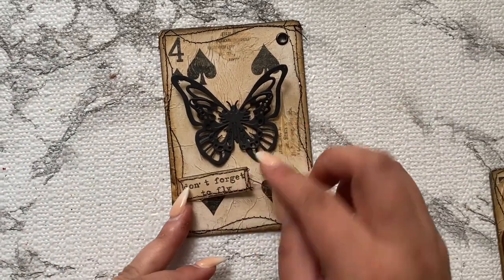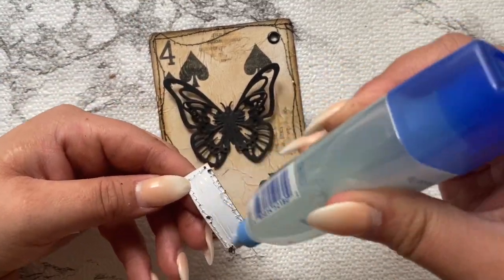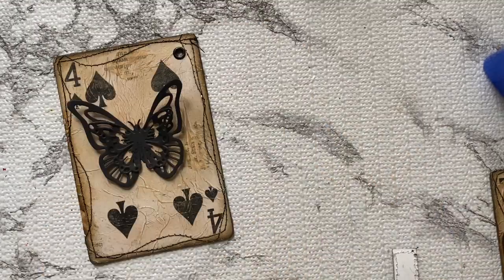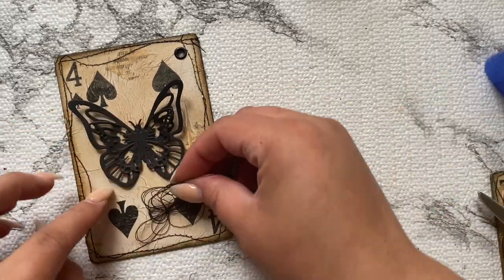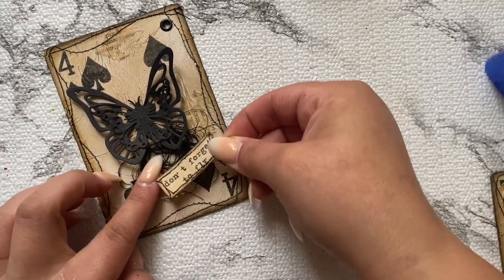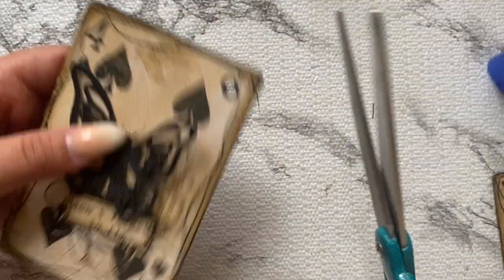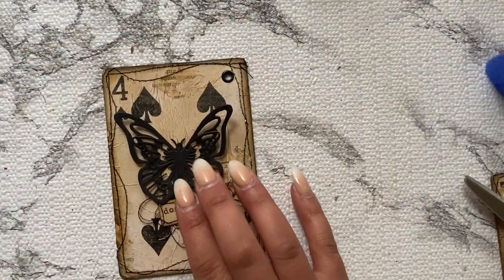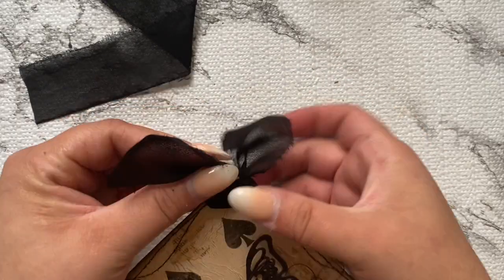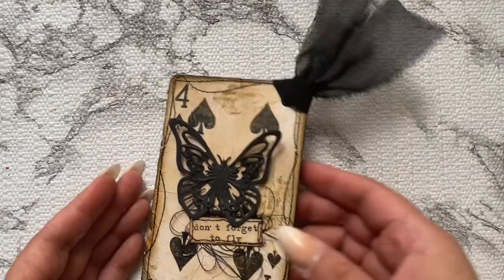I'm trying to figure out where to put the sentiment that says 'don't forget to fly' from the stamp pack. I decided to add something extra — I grabbed some black thread, bunched it up at the bottom, then put the sentiment right on top to give more texture and layers. It came out really good and I like that effect. Any extra layer just makes it look really good.